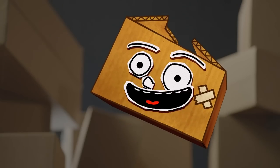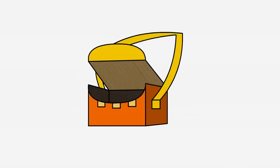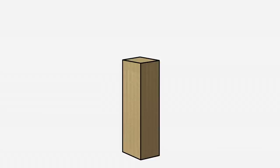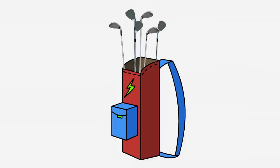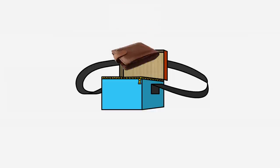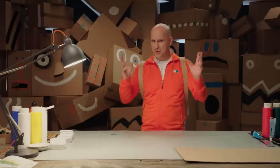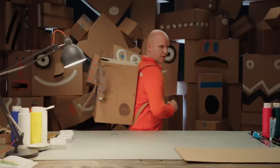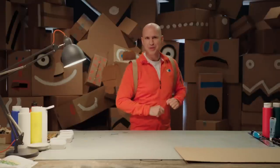Box, how about you? Do you have any more ideas? You can also use the same techniques to make other cool bags, like this shoe box shoulder bag, this goofy golf bag, or this super useful waist pouch. There are thousands of ways you can box yourself — just use your imagination. See ya!